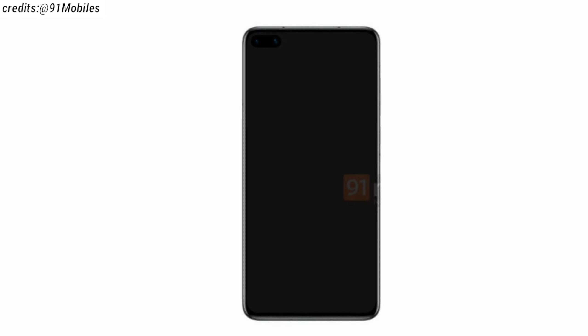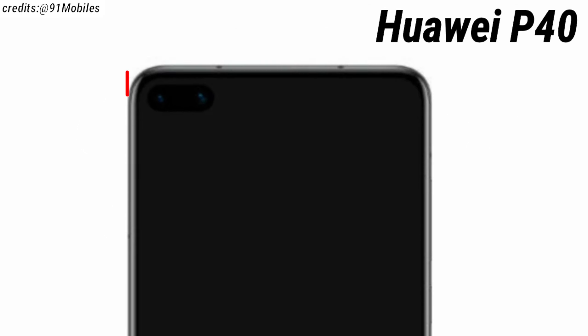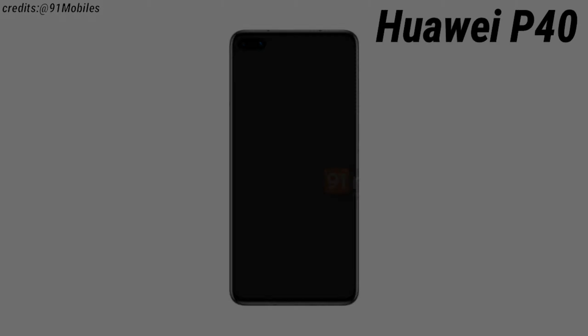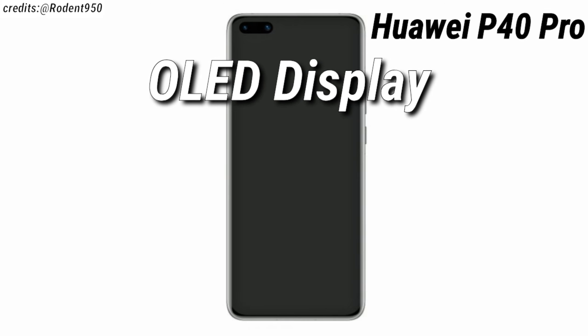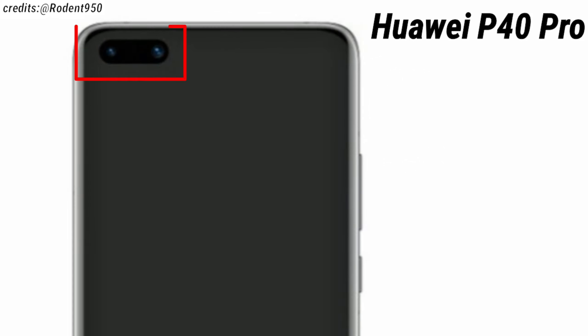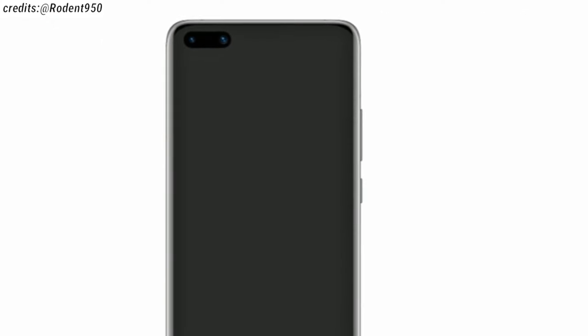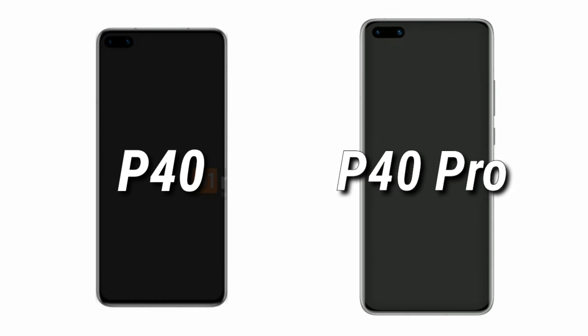We can expect a 6.1 or 6.2 inch OLED display with a dual punch hole camera at the top left corner of the screen from the Huawei P40. The Huawei P40 Pro is also expected to have an OLED display but with a screen size of about 6.5 to 6.7 inches with a dual punch hole camera at the top left corner of the screen. And other than this, we can also expect an on-screen fingerprint sensor from both the Huawei P40 and the P40 Pro.